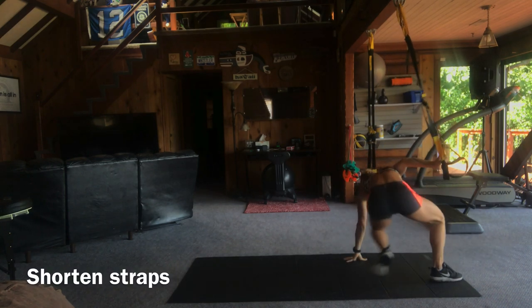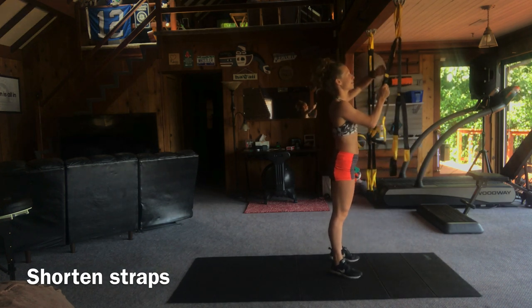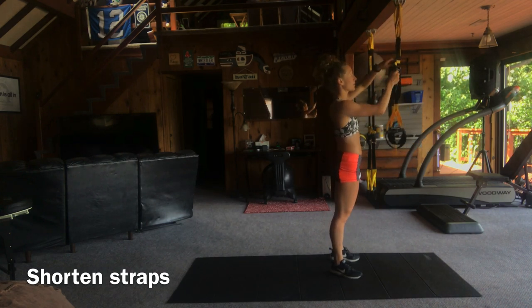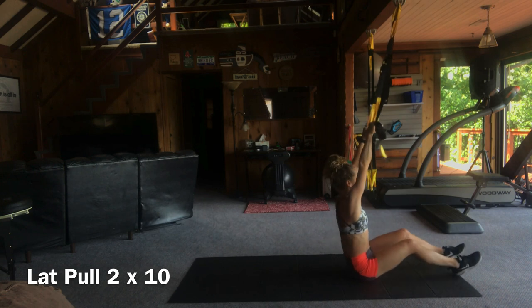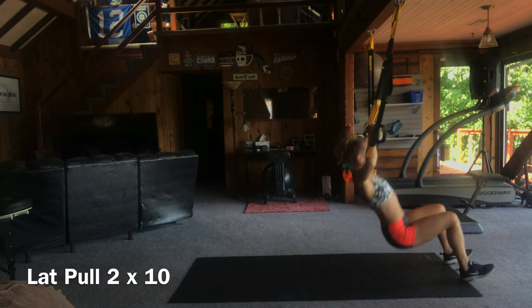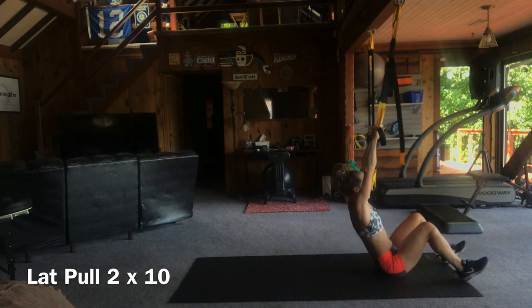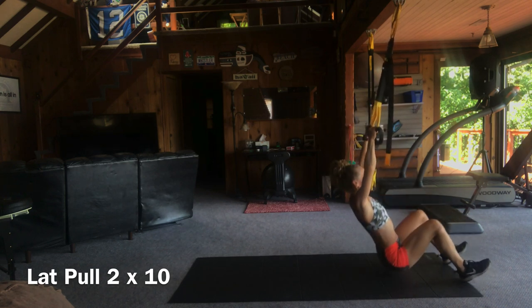Now we're going to shorten the straps again and continue working the arms. We're definitely kind of working in muscle groups on this session today. Shorten those straps up as far as they're going to go. When you're seated on the ground, your arms should be able to fully extend as you're seated underneath the attachment point. Knees bent — and we're going to do lat pulls now. This is just like a lat pull machine that you'd find in a gym, but you're using your body weight as the resistance. If you need to do sets of three to five and rest instead of doing two sets of 10, break it up as much as you need to. That's why there's a pause button here — don't be afraid to pause and rest. If you're still with me, finish strong.